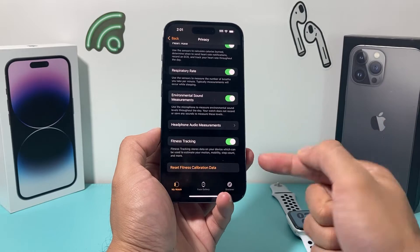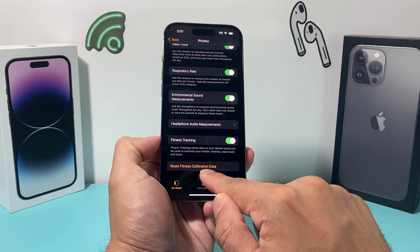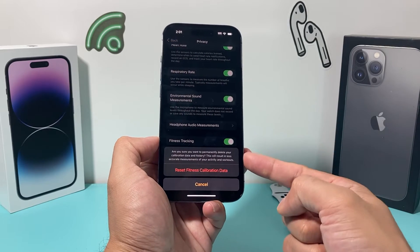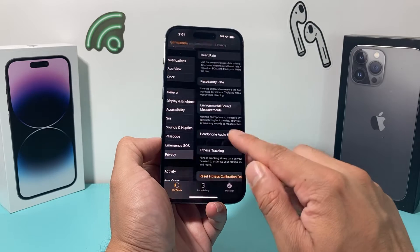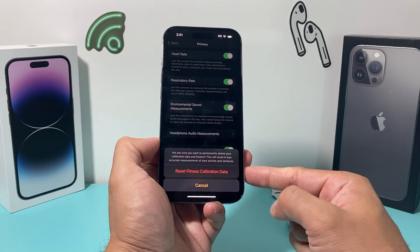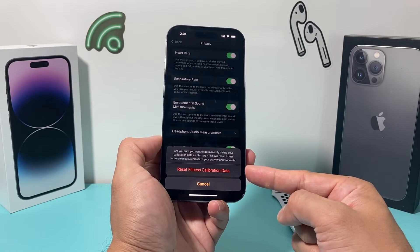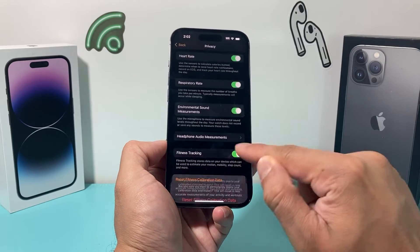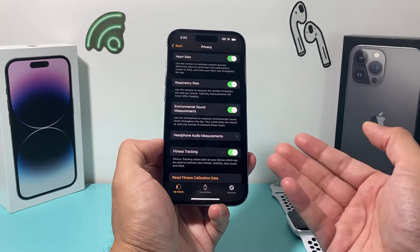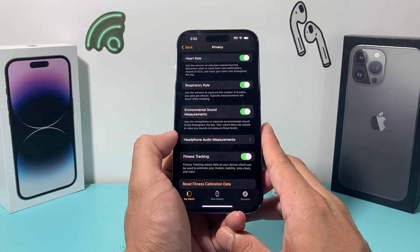If your data still has issues, you can also do a Reset Fitness Calibration Data. Be aware that doing this will delete your data and history, so this step is specifically for situations where you're experiencing data or measurement inaccuracy. It's quick to do, but important if your fitness app isn't working correctly.